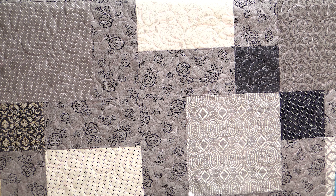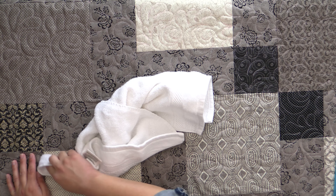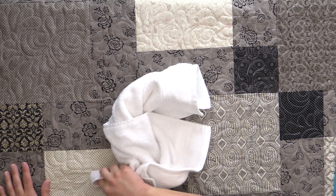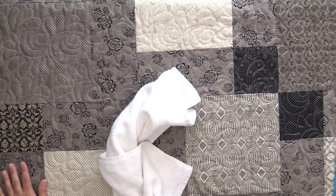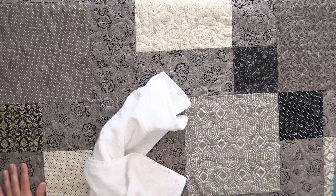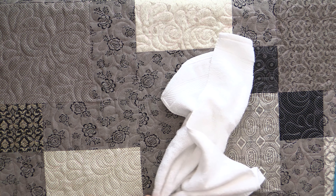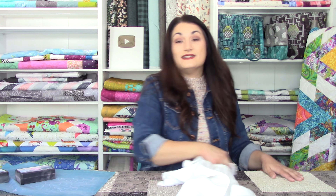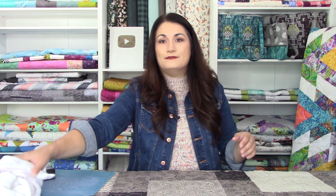There's one more thing I want to show you. The way I get the chalk off is I just take a damp towel and wipe across. I can still see some pink here — sometimes you have to get in where the grooves of your thread were, because the chalk sits a little lower and likes to stick there. But it comes off really, really easily.